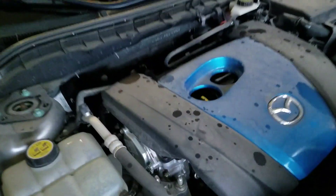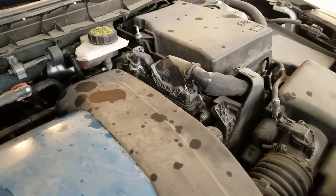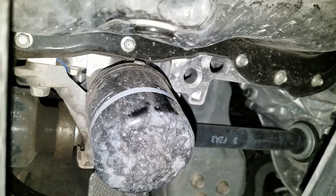We've got her idling. I want you to hear what she sounds like before and after — this is before. Just got done idling her for 15 minutes.